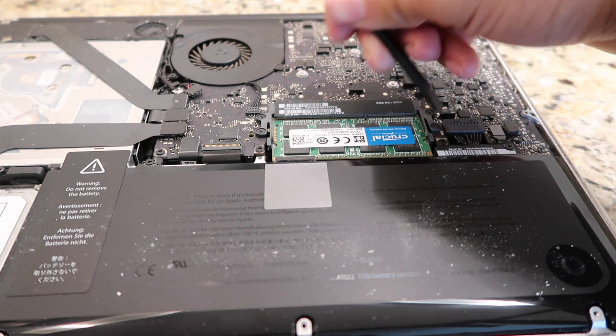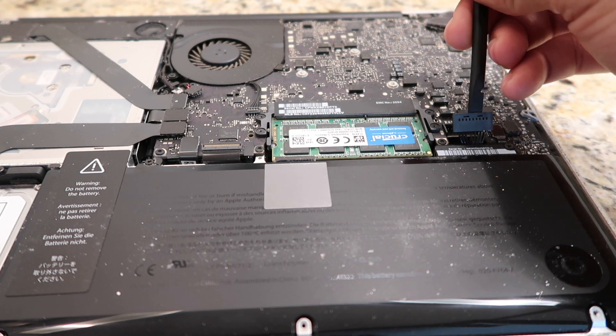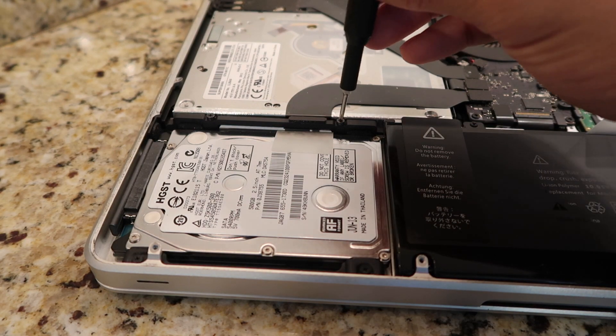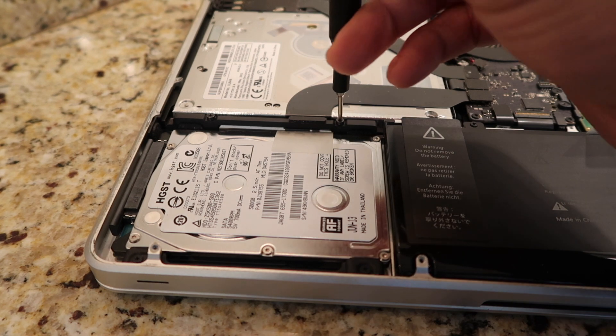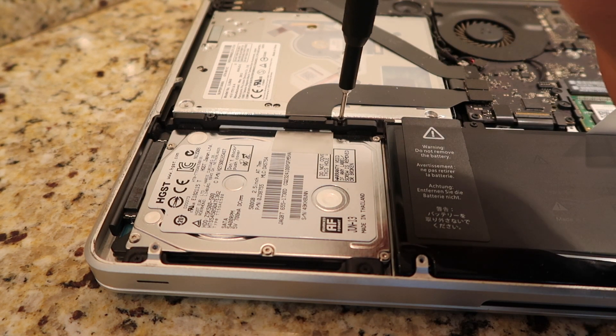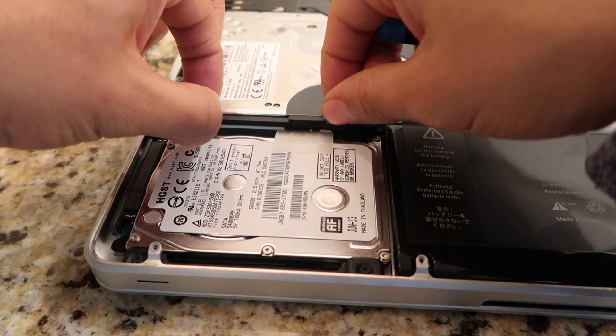Step 2: Detach the battery connector with the nylon pry tool. Step 3: The hard drive is at the bottom left corner. Proceed to take the Phillips screwdriver and unscrew the two screws on the black part holding the drive in. Put that part and screws to the side — don't lose them.